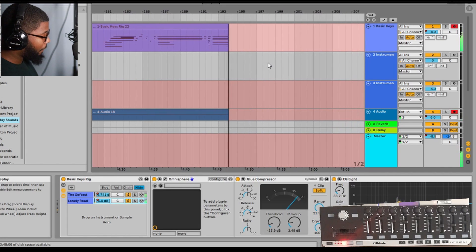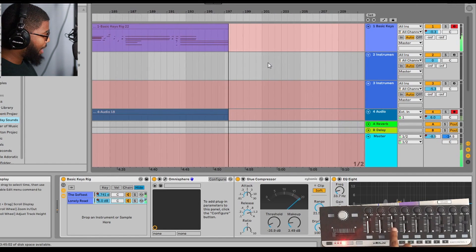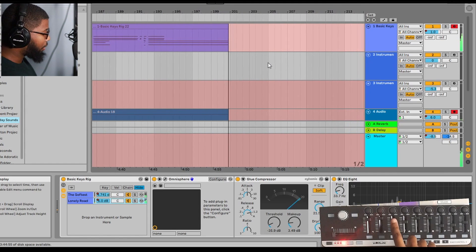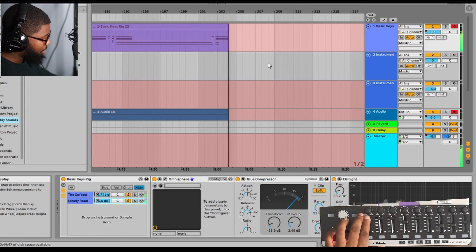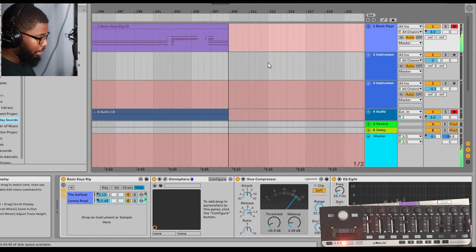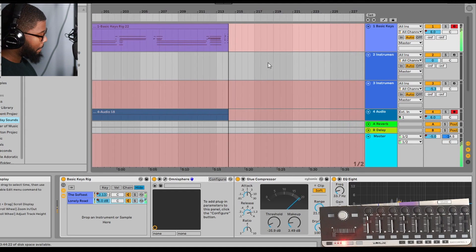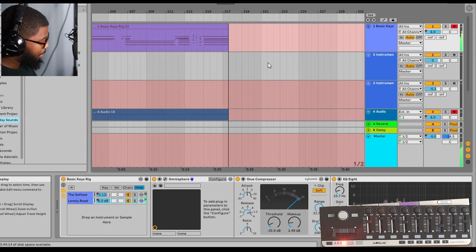I actually built an instrument rack for these two, and I have a master fader that controls both my piano and pad on fader three. If I bring that up it brings them both louder. Then I can bring the piano down a little bit and let the pad shine. I put my master of course on fader nine, where most people would put it, so if I bring that up you can hear everything a little louder.